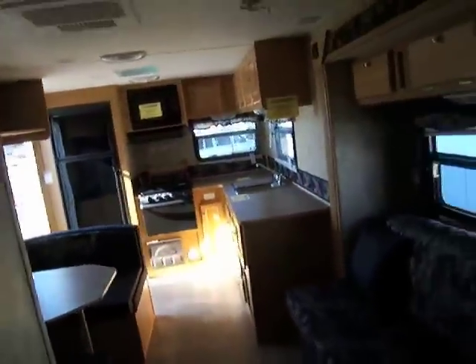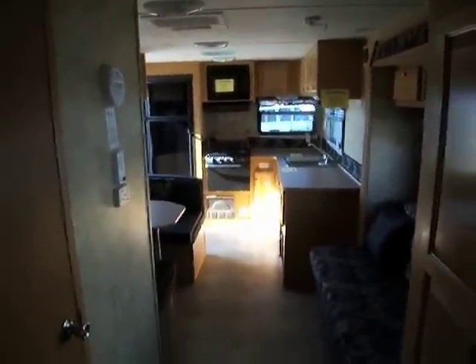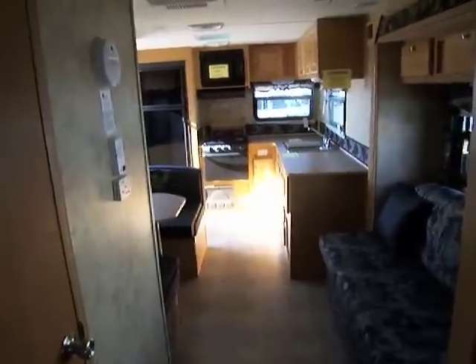Back here you can see how nice and wide this is. It's only 25 feet long, but with the way the slide is positioned and the way it's designed, it's very, very spacious.